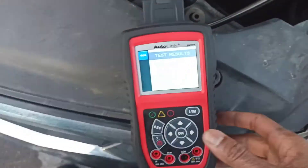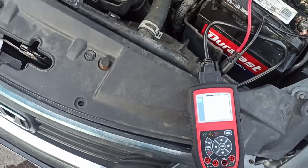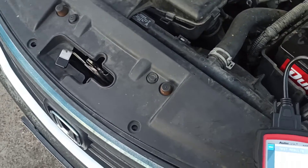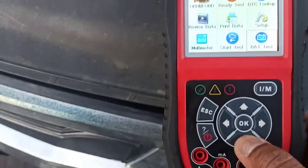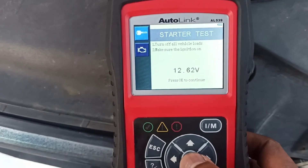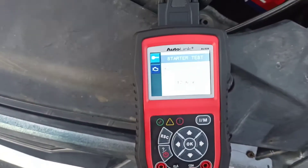Good battery — I am really shocked. All right, next step: let's do a starting test. We're going to go to the start test, turn off all vehicle loads, make sure the ignition is on.